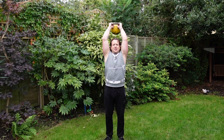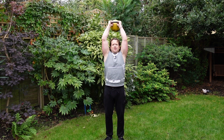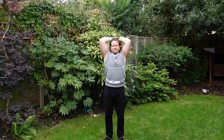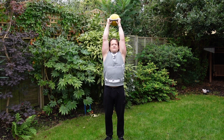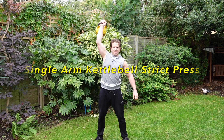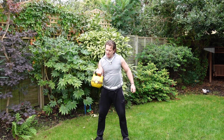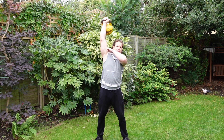Also has a tricep extension. It's more of a complex exercise, but really good. Now make sure that you go here, over and up, so you engage that shoulder as well.